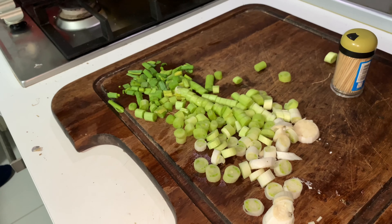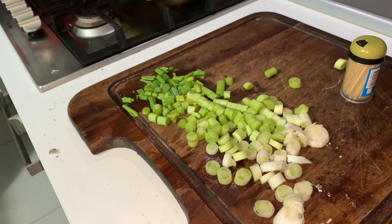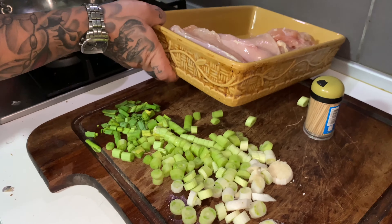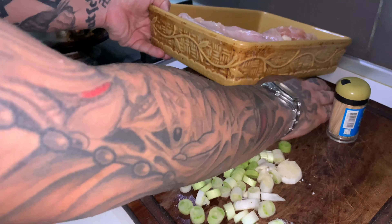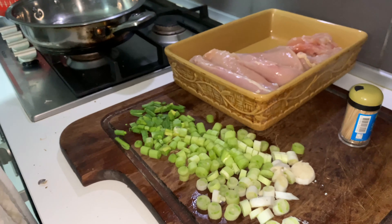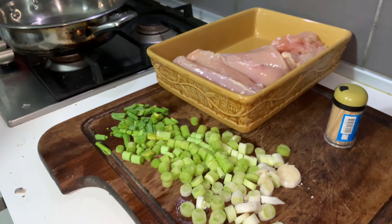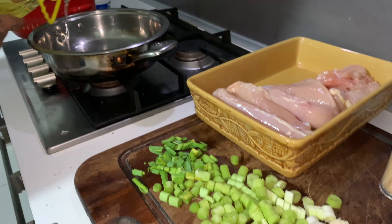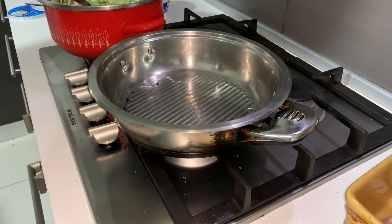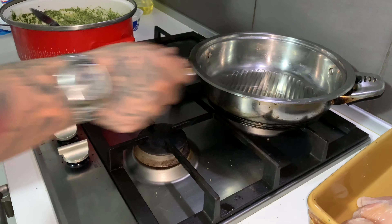Now it's time to cut some garlic. We're going to put the pesto in the fridge and now we're going to cut the garlic in small pieces. We are going to cut them in small pieces and we are going to fry them just a bit.